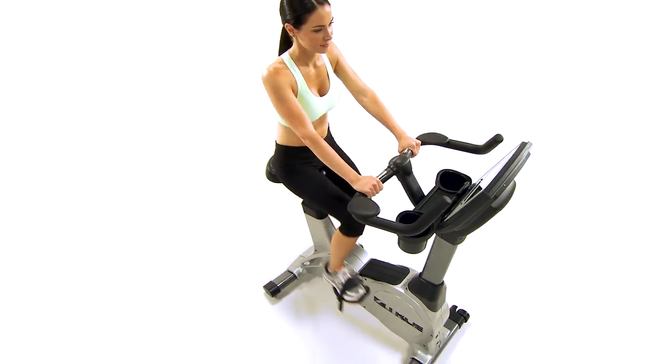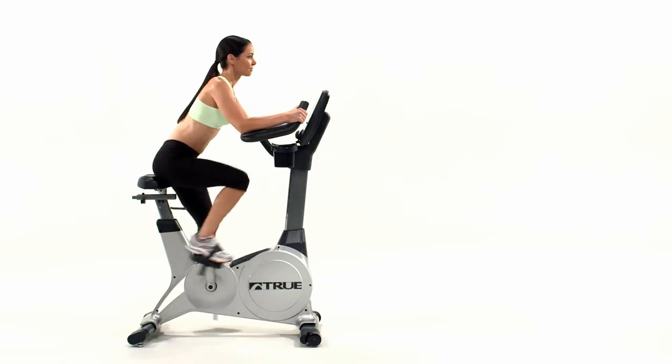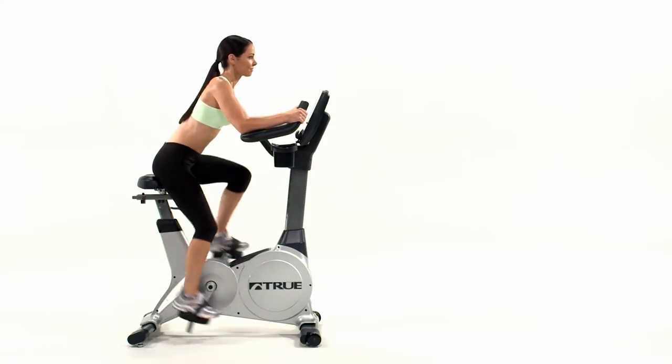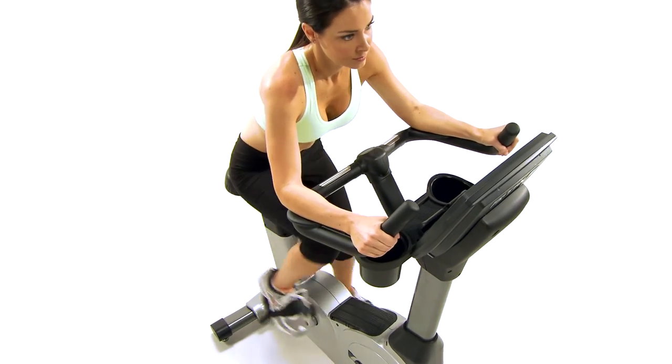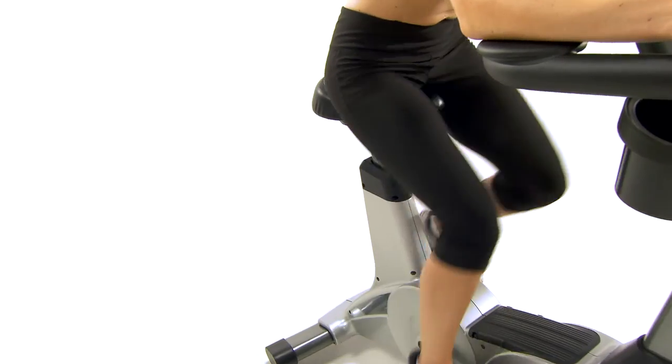The True ES900 Upright Bike's superior brake and drive system ensures a smooth motion and quiet operation that is perfect for your home gym. Paired with True's patented heart rate control technology and HRC cruise control, the True ES900 Upright Bike maximizes your fitness investment.